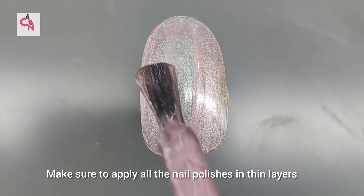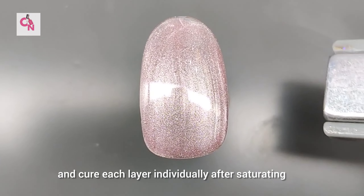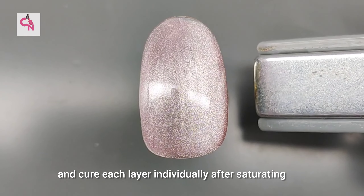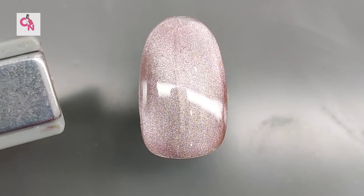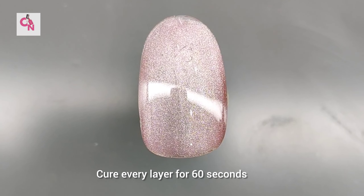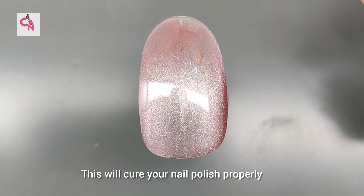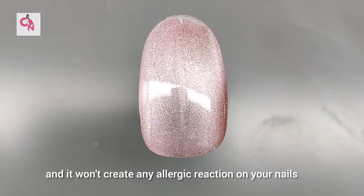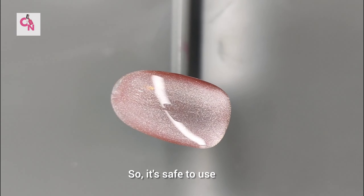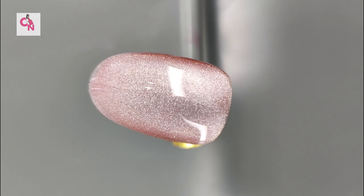Make sure to apply all the nail polishes in thin layers and cure each layer individually. After activating the magnetic particles, cure every layer for 60 seconds, then follow with the next layer. The nail polish will cure well and it won't create any allergic reaction on your nails, so it's safe to use when applied correctly.